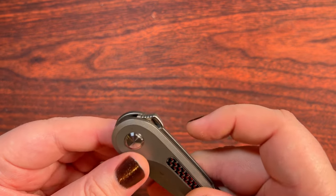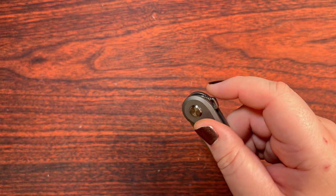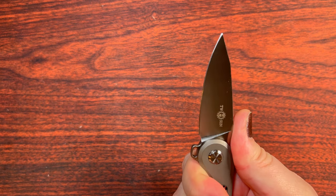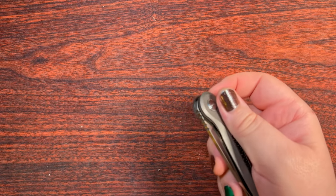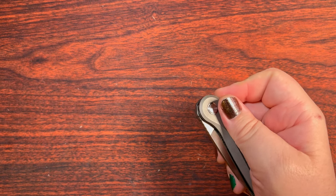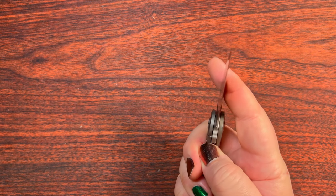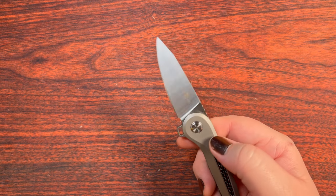Let's go ahead and give it a little flip here. Very, very subdued flipper tab on this guy — very downward facing, so it doesn't stick out really far in the pocket. It ends up working out quite well for rocketing that blade out there. It's got some nice jimping up here. I might have wanted a little bit more edge to it — it feels like they rounded it off a little bit after the fact, but it still ends up working out quite well. The detent on this thing really does a lot of favors to that kind of flipper design. If you had a sad detent, this thing really wouldn't work as well as it does.